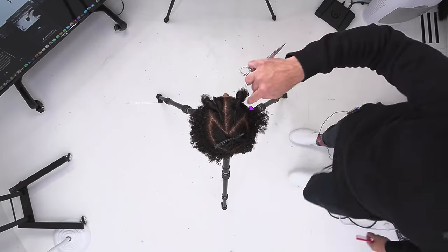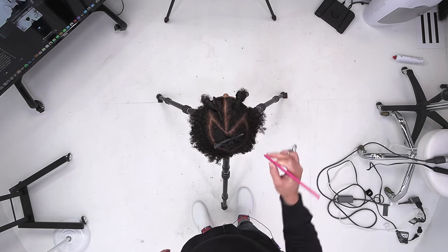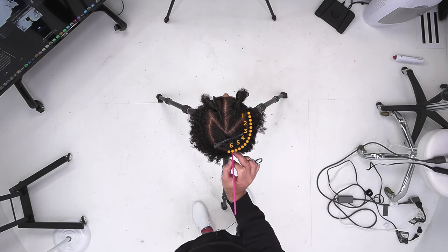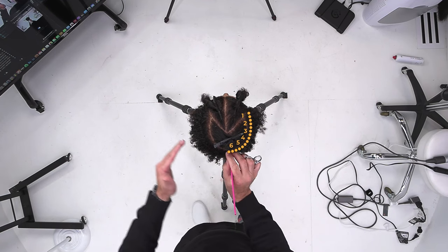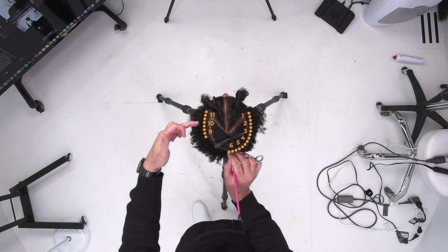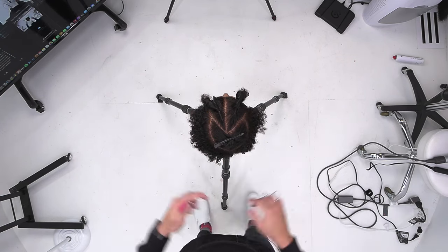Think about this as a clock. This is about one o'clock right here. So we go one, two, three, four, five, six. Then we're going to go back around to eleven and start working eleven, then back to ten, nine, eight, seven, six. That's how we're going to work around the head.